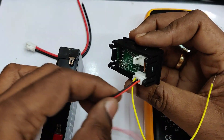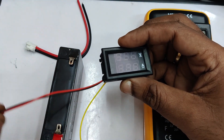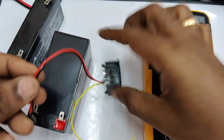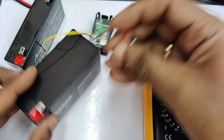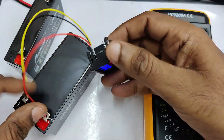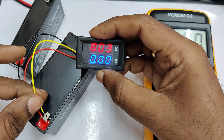If using a 6-volt battery, connect plus to plus and minus to minus, then use the yellow wire for measurement. The same way you can use a 12-volt battery — plus to plus and minus to minus. Touch the yellow wire to the positive terminal to get the voltage reading. This is for simple voltage measurement.